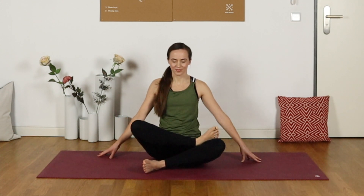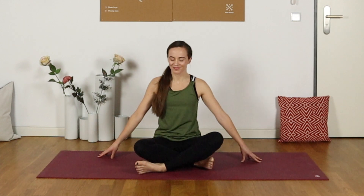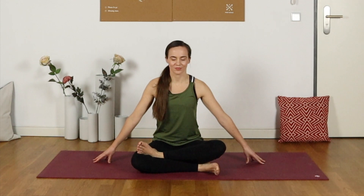Let's undo those legs and cross them the other way, so the left shin might be in front of the right or on top of the right — you choose. This is another one where both sides might be very different from one another. We might be much more open on the left or the right, depending on anatomy or different variations within the body — perfectly normal. Just breathe and release.